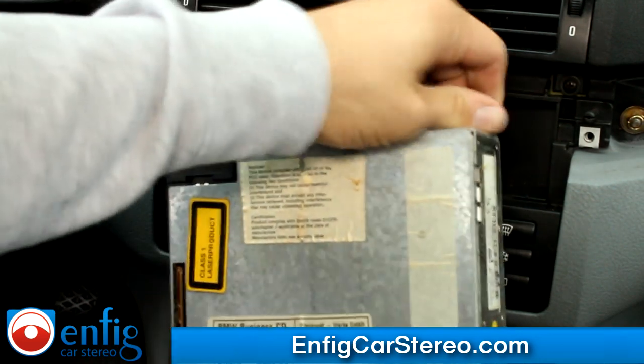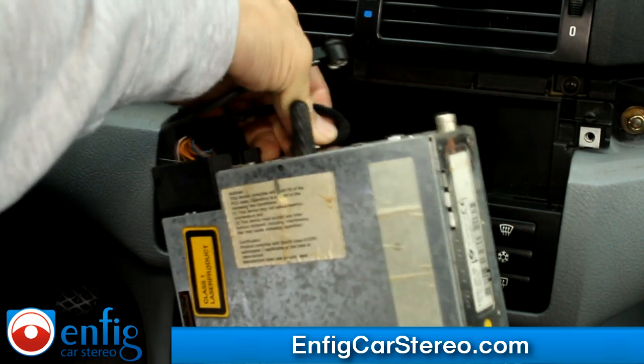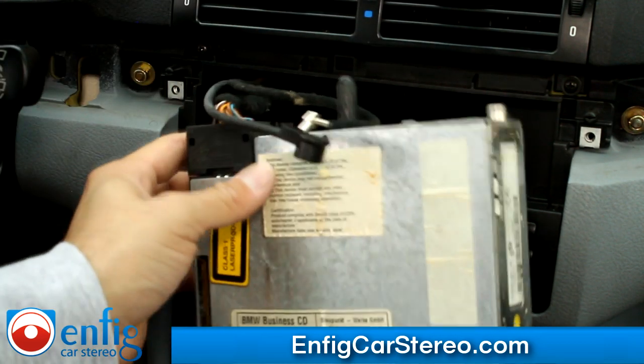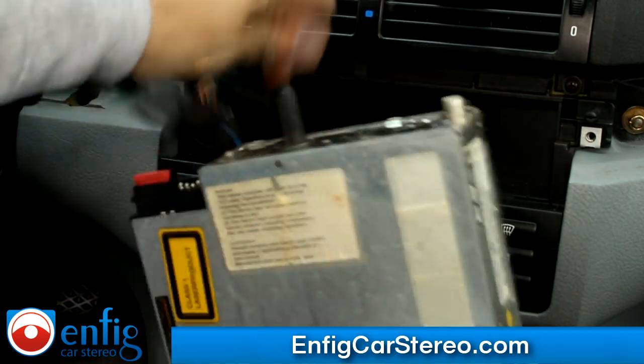Once you do that, you come over here. This is your antenna. And this is your secondary antenna. Make sure you try to pull that straight out as possible. As far as this connector, you just pull up on here and as you pull up, it'll come out. So that goes out like that — that's the back of the radio.